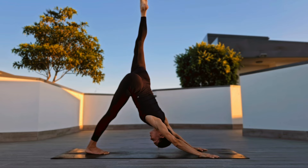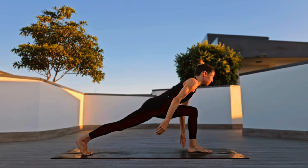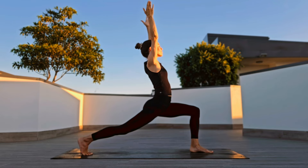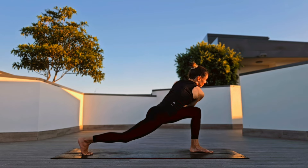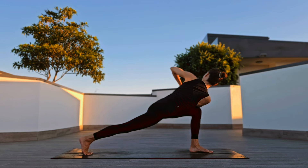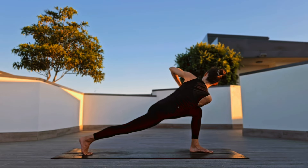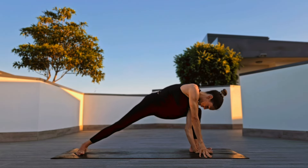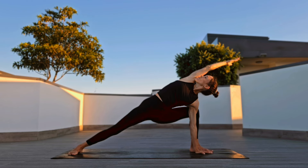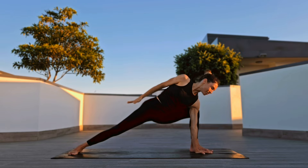Inhale left leg up, three-legged dog. Knee to chest, finding crescent lunge. Palms to heart center, twist to the left. Release, transition to side angle.